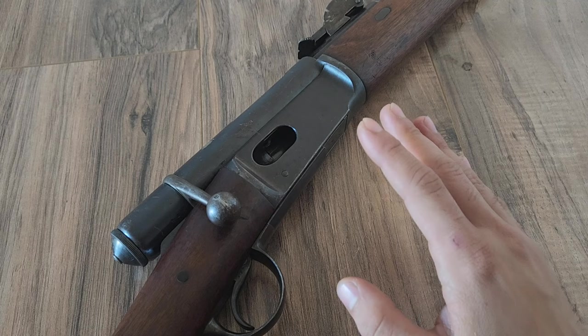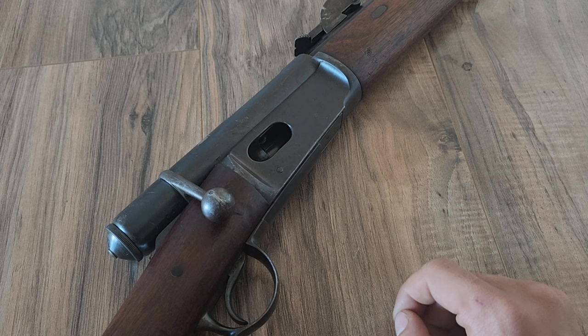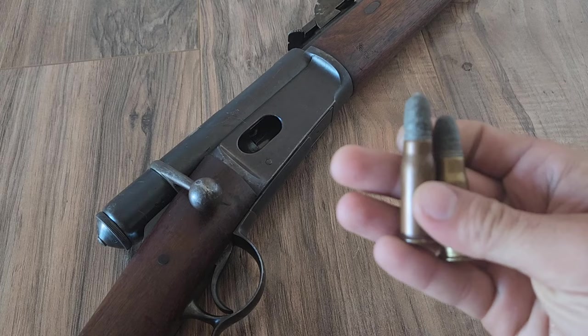But before we do that, let's look a little into this gun because it's really neat. These were developed around 1867, when really the only repeaters around were stuff like the Henry rifle and the Spencer rifle. You had those two main ones for repeaters, and then all the bolt actions were single shot. In fact, the original Vetterlies had an actual exposed hammer, which obviously went away. These rifles ended up getting plenty of modifications throughout the years — the Swiss like improving their guns.